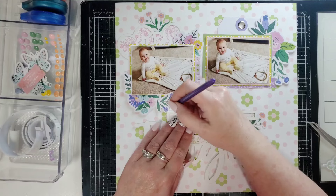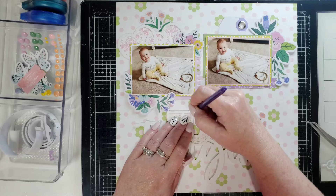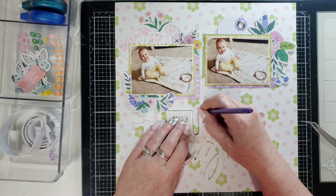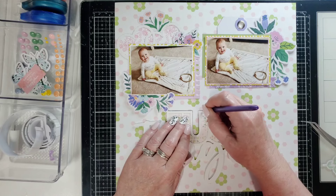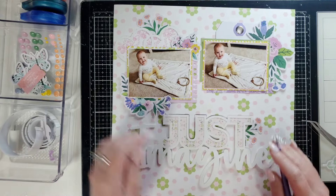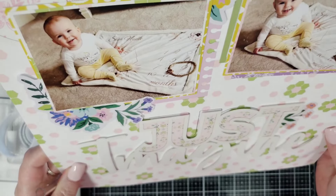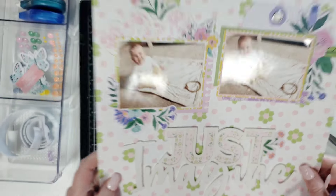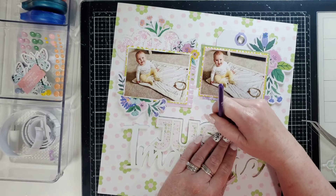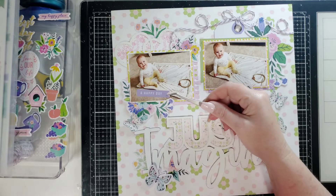I was thinking about outlining this in purple. I don't know if you're even going to be able to see it or if it'll be worthwhile, but maybe. I'm just going to go really slow, especially around the corner curves. Does that stand out a little bit better? It really does. I think I'm going to do that — let me finish that all around and then we can tuck stuff in there.